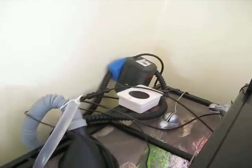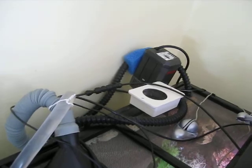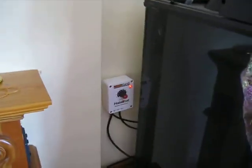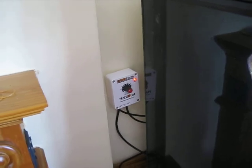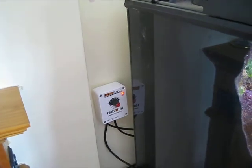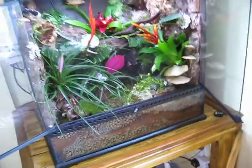So it's just the fan, the water pump that I haven't moved down below yet — that's the water pump for the waterfall. That's circulating the water from inside the tank. That's the stat there on a UTH, just to make sure the temperature doesn't drop below 65 at night time. And I think that's everything.